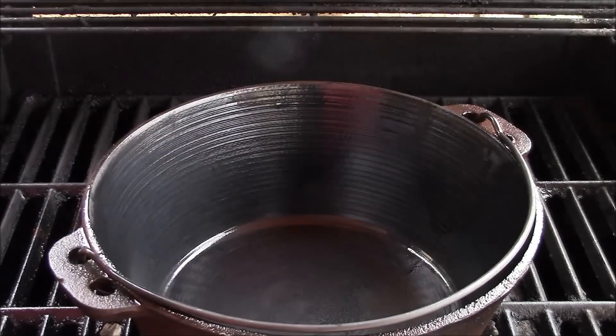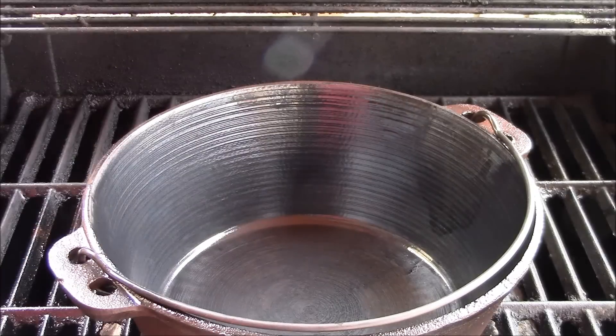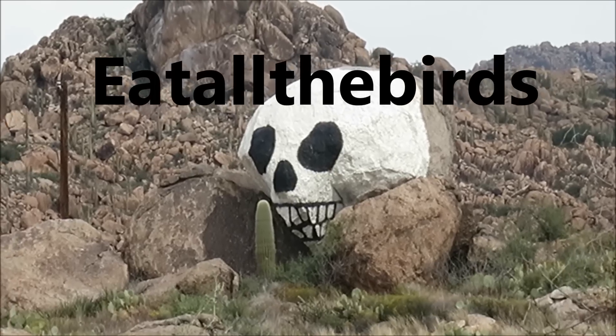There it is, done. Really happy with the results. Couple days, maybe about three and a half hours or so, but only about an hour of real elbow grease — the rest was just sitting around a fire watching it do its thing. Now we have a Dutch oven that's been restored and ready for years of reliable service. If you see one — Dutch oven, cast iron skillet, whatever — and it's in bad shape, as long as it's not pitted, pick it up and try this method. I think you'll be happy with it.